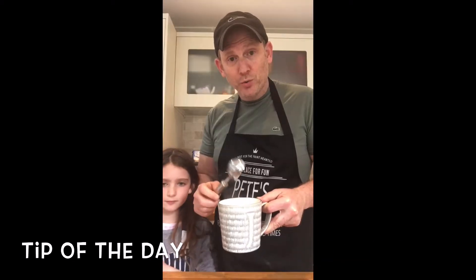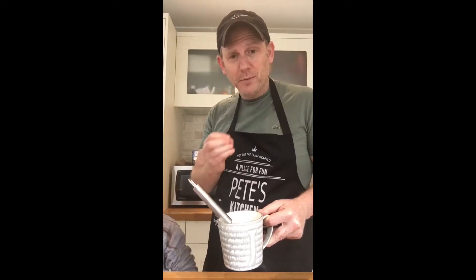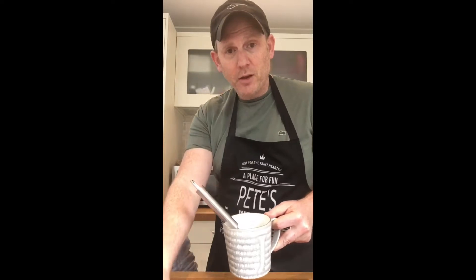A very cool trick is to take an ice cream scoop and just pop it in a cup with boiling hot water. That will stop the meat from sticking to the spoon when you're making your meatballs.